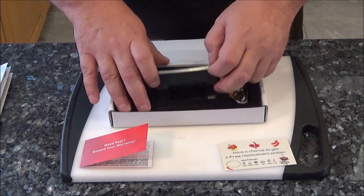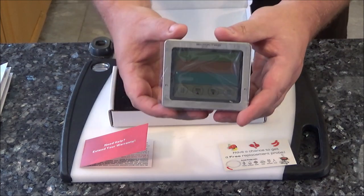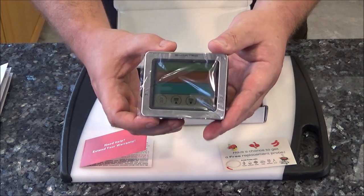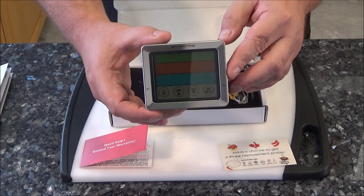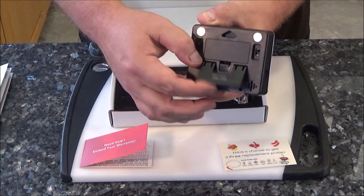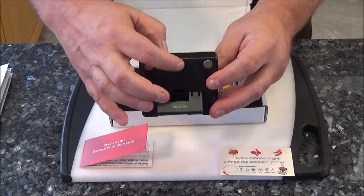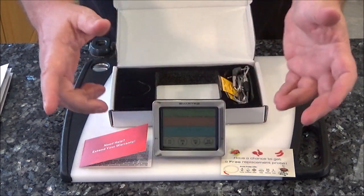Let's take a look at the actual unit itself. Looks pretty nice. One thing I noticed that's pretty cool is it's got a couple magnets on the back so you could stick it on a stove. You don't have to use this obviously for a barbecue or a smoker — you could use it inside your oven as well. It also has a little fold-out stand here, so if you just wanted to rest it on the counter, you could. And it's also got a little spot where if you had a nail in the wall, you can hang it up more permanently.